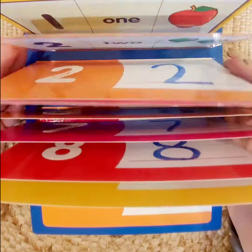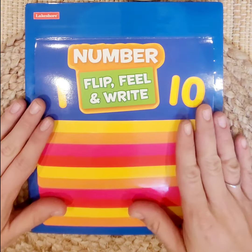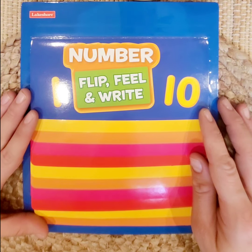Thanks for counting and writing with me today. I had so much fun! Don't forget to subscribe so you can get the next lesson. Toodaloo!